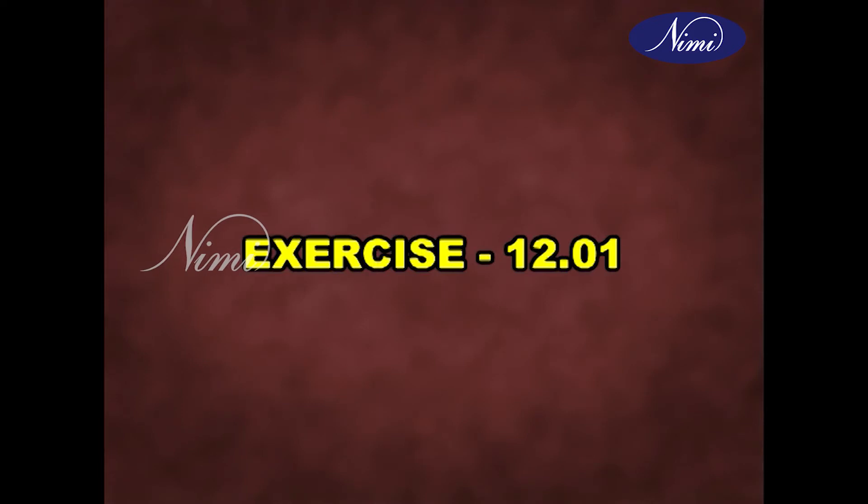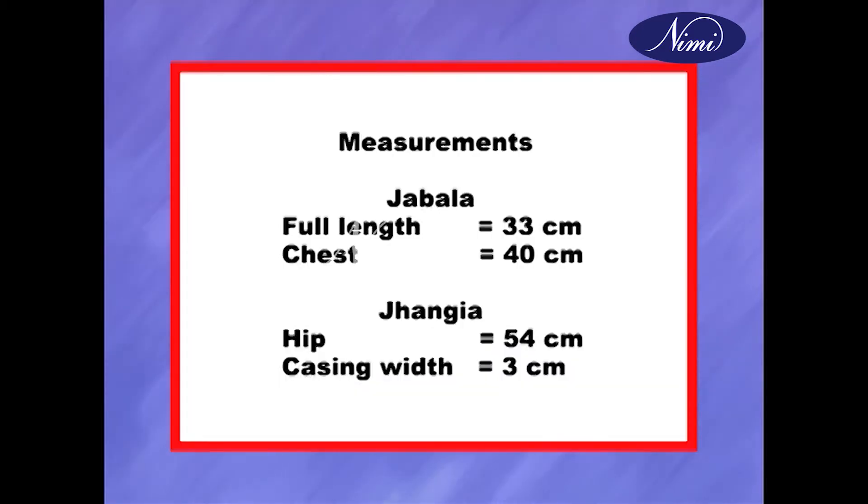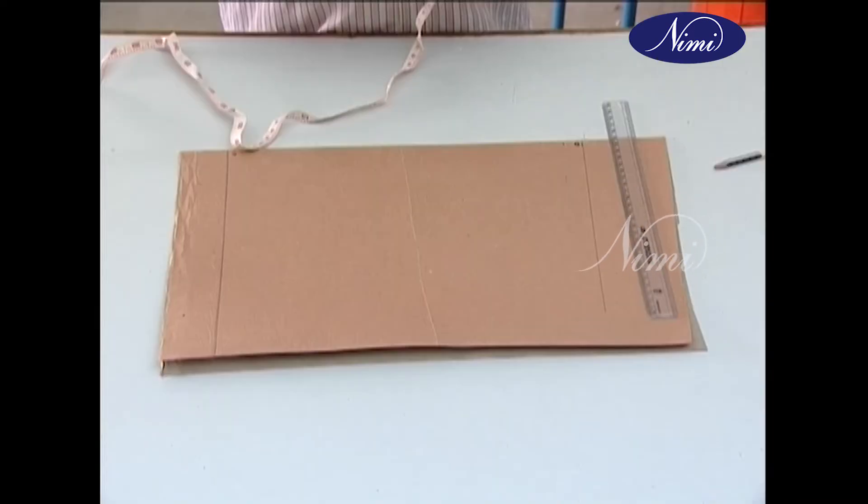Exercise 12.01: Jabala 1 boat neck drafting and cutting. In this exercise you are going to learn how to draft and cut the paper pattern of Jabala with Jangya measurements. Jabala full length: 33 centimeters, chest: 40 centimeters, Jangya hip: 54 centimeters, casing width: 3 centimeters. Materials required: 1.30 meter by 0.90 meter printed cotton, one brown sheet size imperial 112 x 74 centimeters.